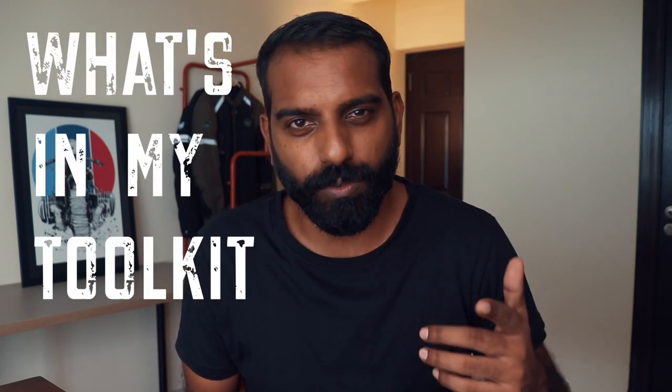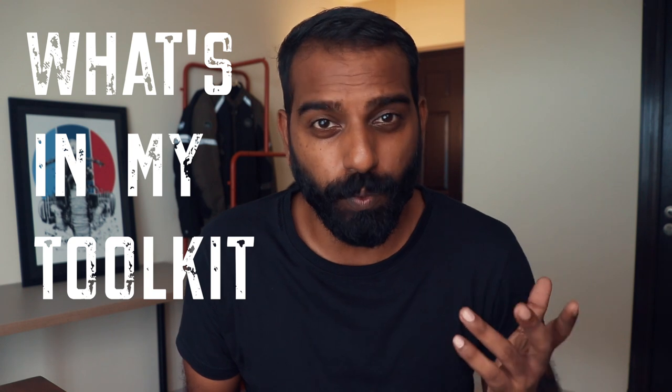I've seen 'what's in my bag' videos on YouTube but I haven't really seen a 'what's in my toolkit' video, and today we're doing just that. Hello and welcome to another video on this channel — I'm Rohit, known here as Toll-Free Traveler. In today's video I'm going to show you the toolkit that I carry when I go touring on my Royal Enfield motorcycle.